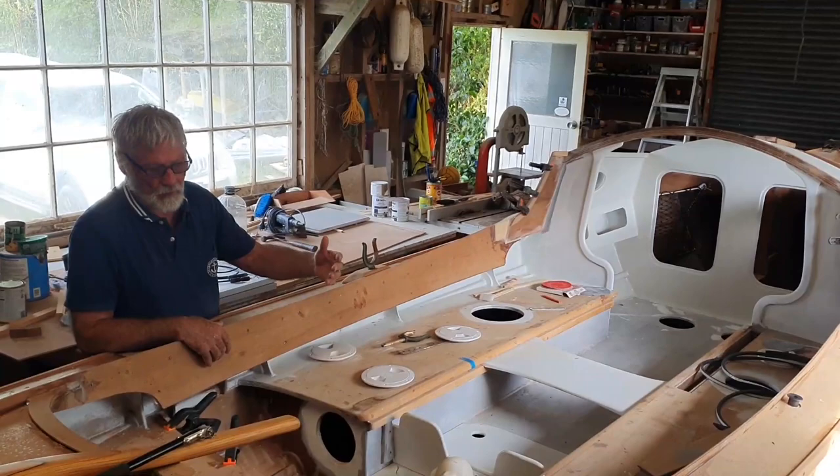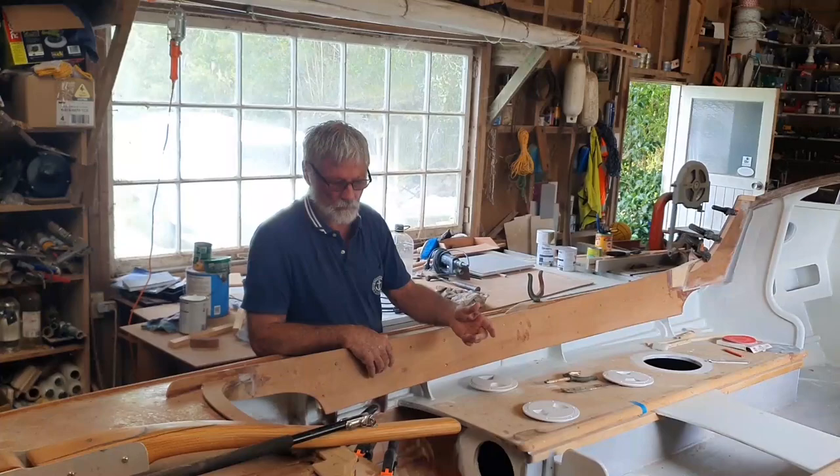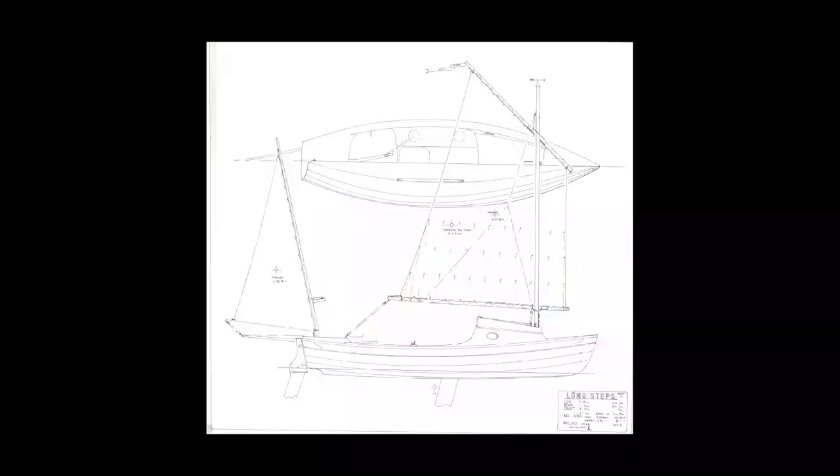The idea about the boat is that it is a combination rowing and sailing boat. There's no provision for a motor, although that can be built in. It's intended as a long distance adventure boat. With the freedom to design a bigger boat, the Long Steps brings a lot of things together.